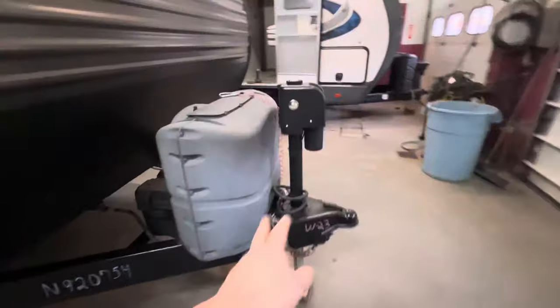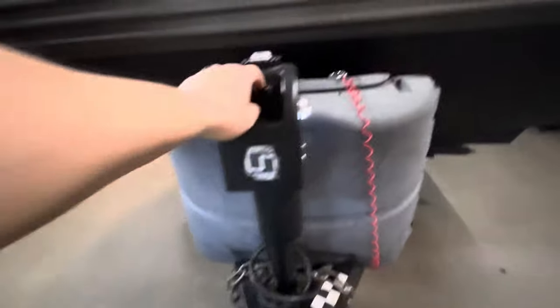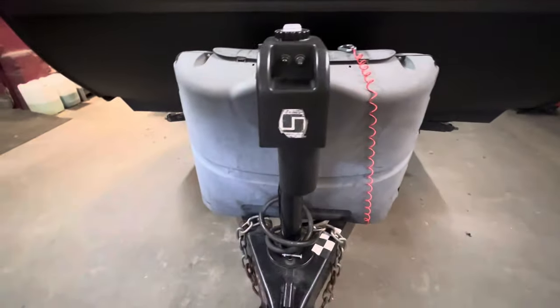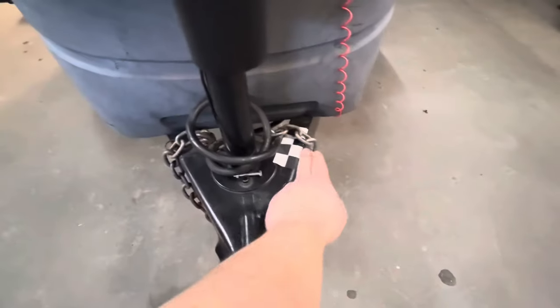Up front you have your tongue jack — it goes up and down — and then you have a couple of lights. If you're hooking up when it's dark out, they help shine a little bit. You also have your safety chains.